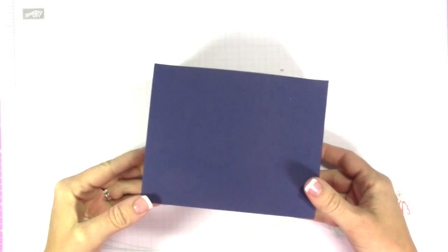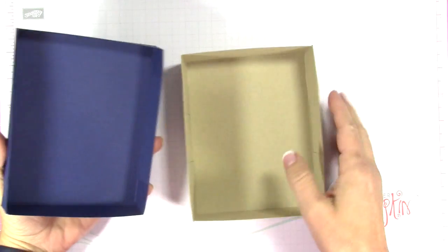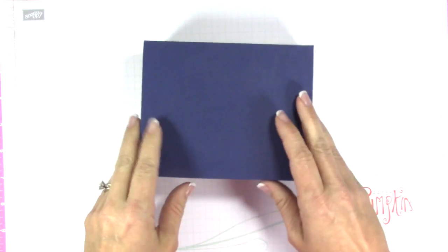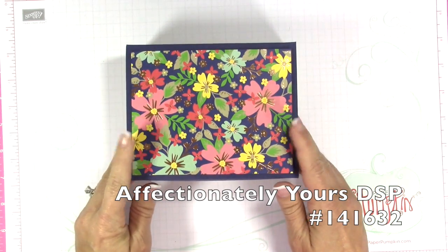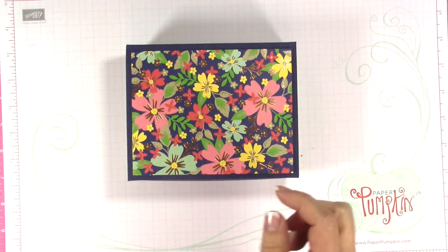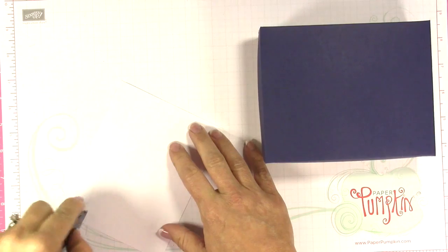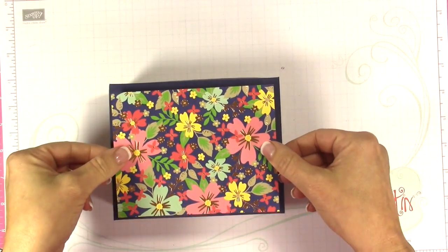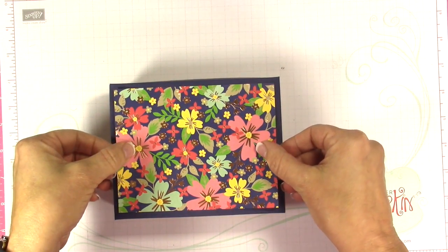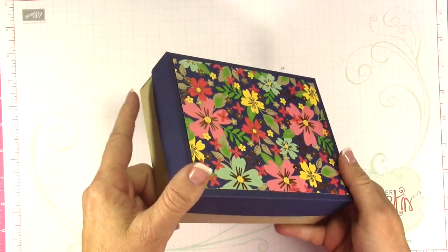My battery on my video camera just died, so I'm not quite sure where I left off — but there is the box. What we're going to do is decorate the top. I've cut a piece of Designer Series Paper from the same collection measuring five and a half by four and a quarter, and I'm just going to adhere this to the top. We'll finish decorating the box after we make the card, so you can see how the card fits in the box.